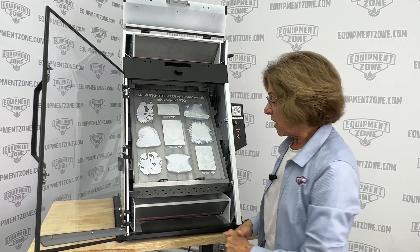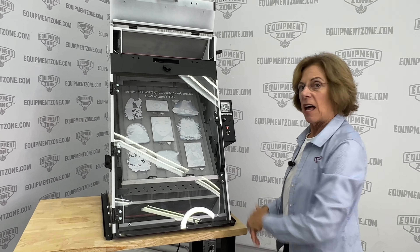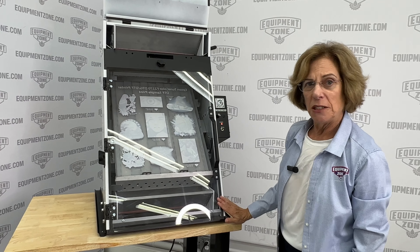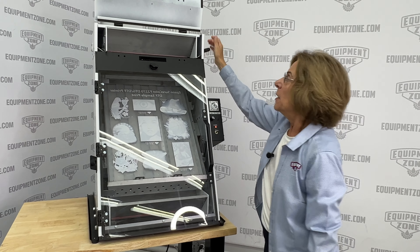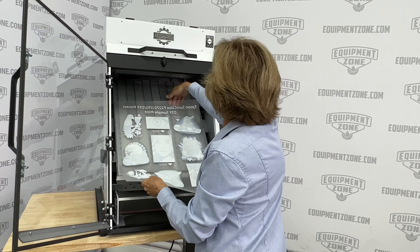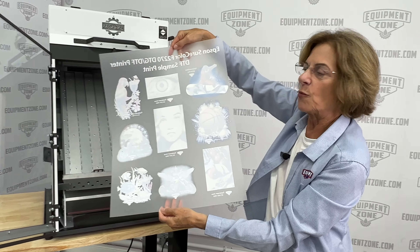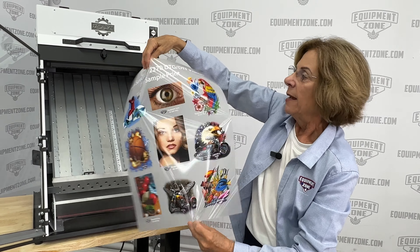It's a great device because it's clean. It keeps everything inside. This is fully sealed, has an automatic timer, and the handle for easy application. As you can see, this is ready to be dried. Clean, quick, and easy.